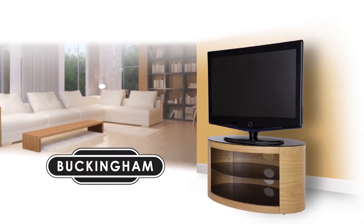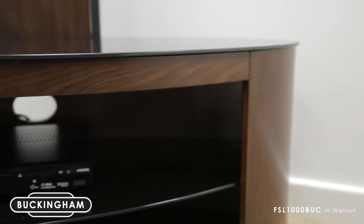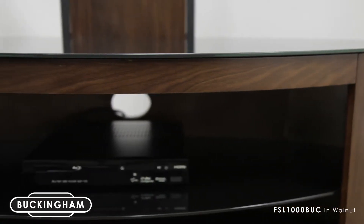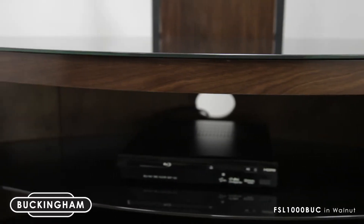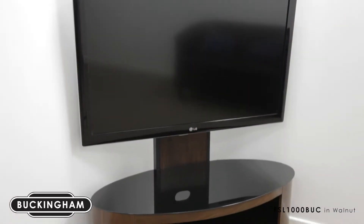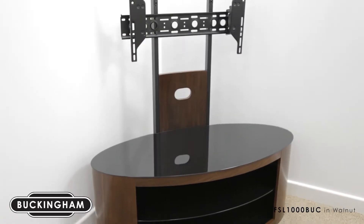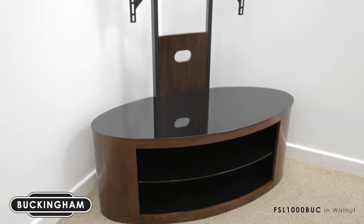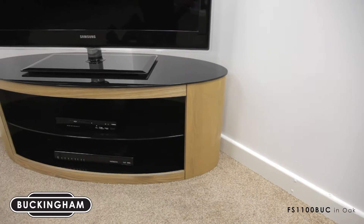Introducing Buckingham, a range of TV stands with outstanding design quality based on the timeless oval shape. It will fit into a corner as well as flat against the wall, offering superb functionality to get the best out of your viewing experience. It's an original and innovative design that integrates technology and style beautifully into the home.